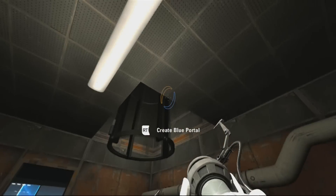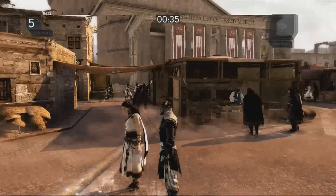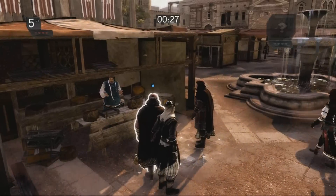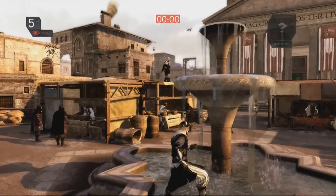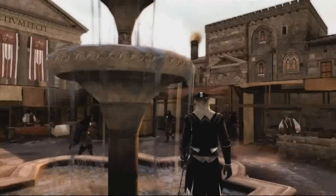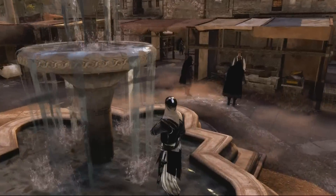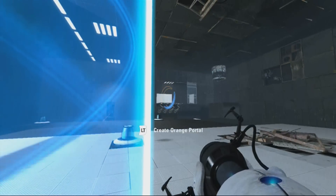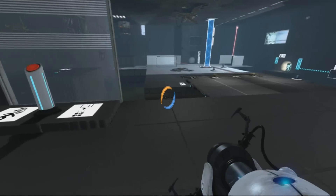That's just hurtful — why would you do that to me? You know how sensitive I am. It's cool, I don't need a target to slaughter. I love this game.